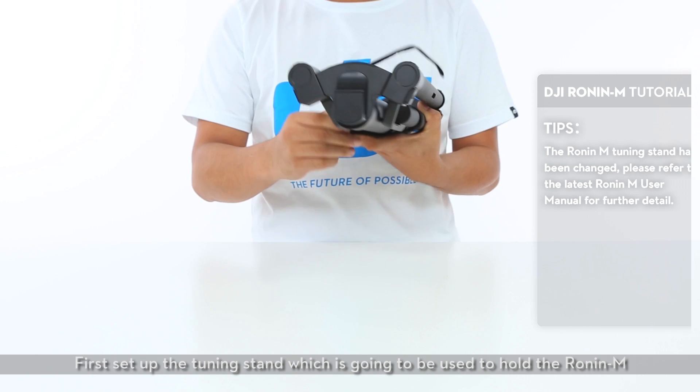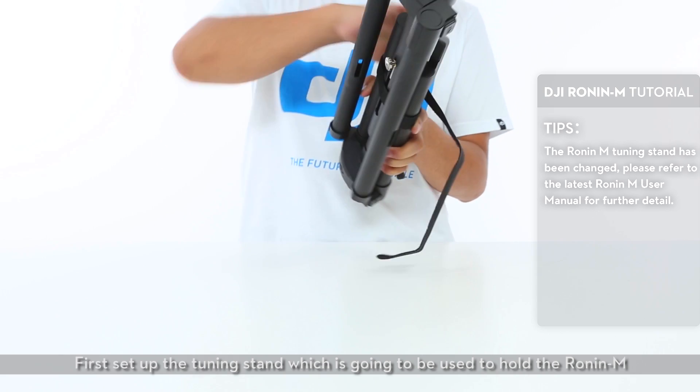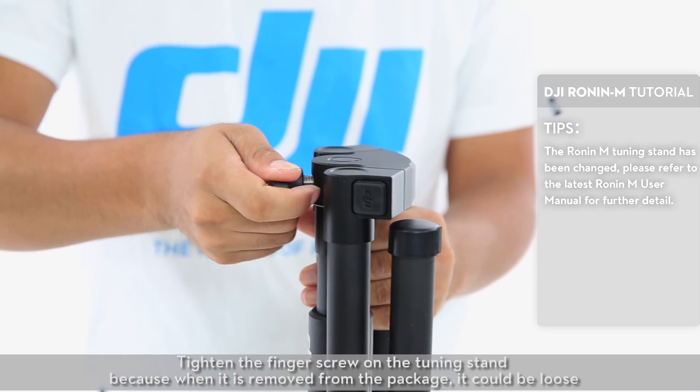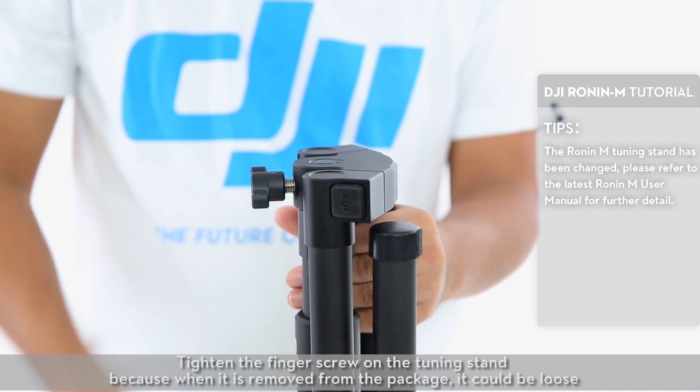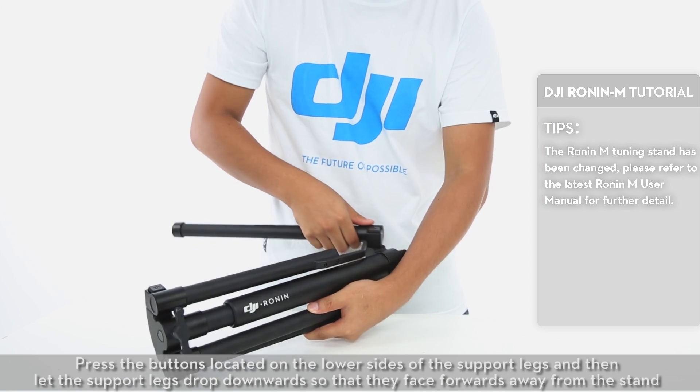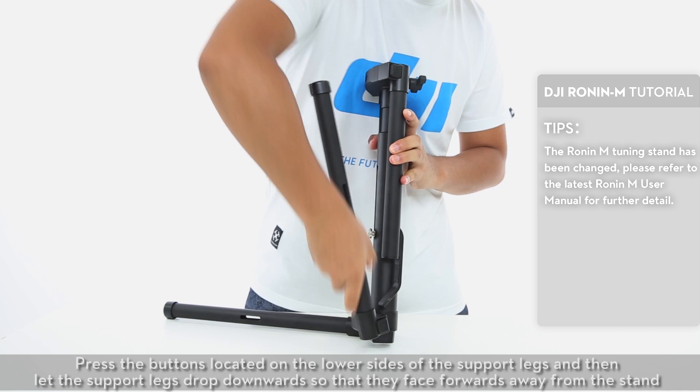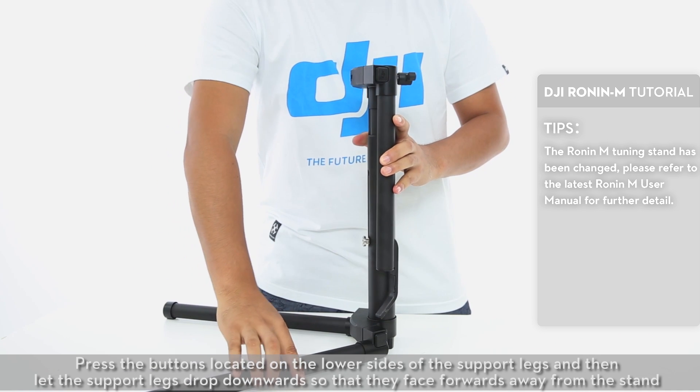Assembling the Ronin M. First, set up the tuning stand which is going to be used to hold the Ronin M. Tighten the finger screw on the tuning stand because when it is removed from the package, it could be loose. Press the buttons located on the lower sides of the support legs and then let the support legs drop downwards so that they face forwards away from the stand.